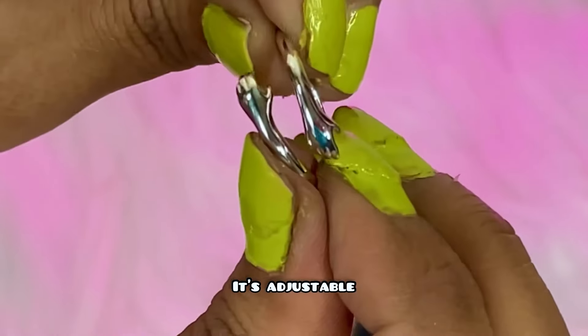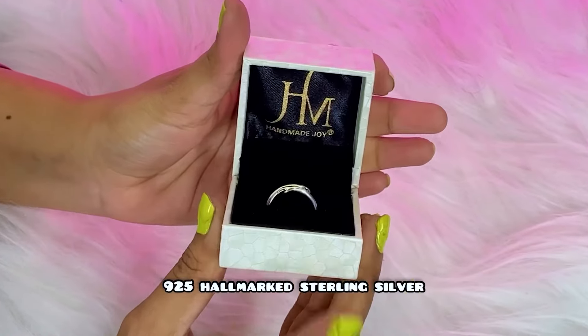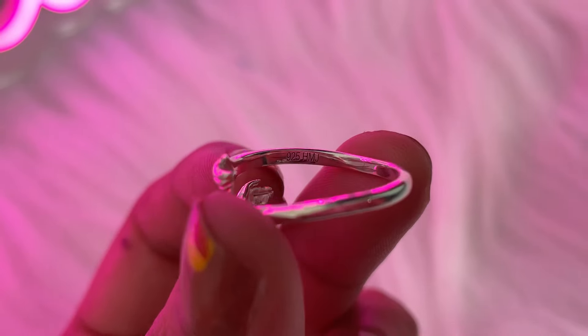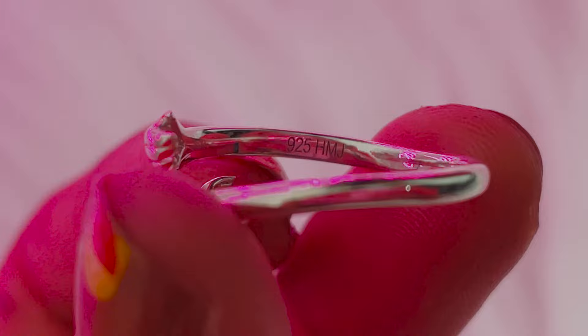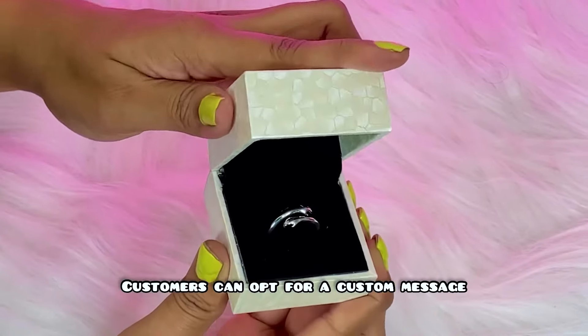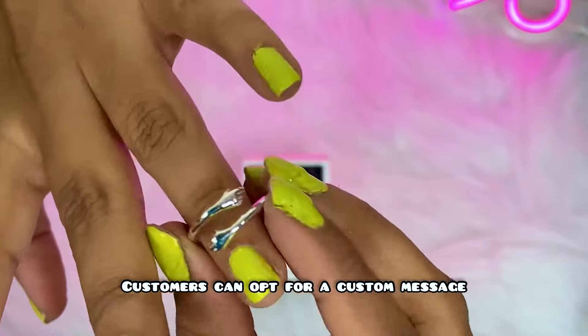Also, it's adjustable. It's a real 925 hallmarked sterling silver and it has a hallmark on the inner circumference of the ring. The best part is that we, the customers, can also opt for a custom message for the receiver.